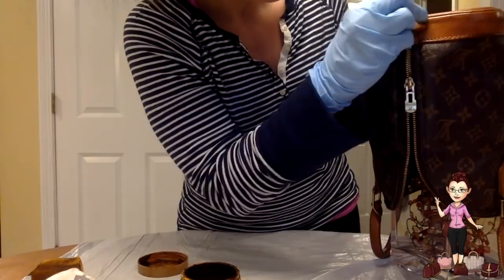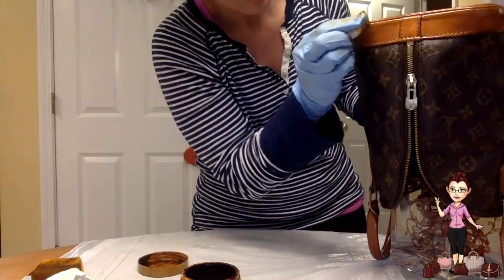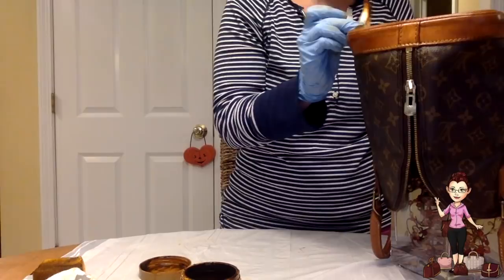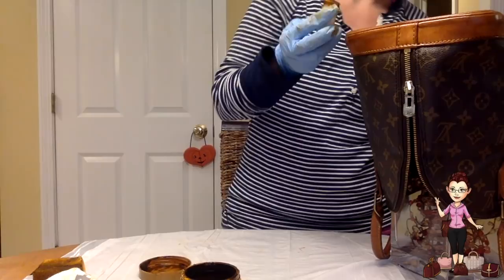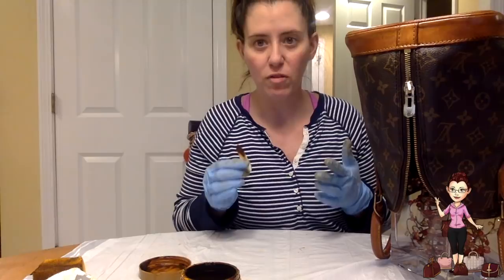I hope you can sort of tell it's starting to pick up a nice sheen from the Urad and starting to even out a little bit. Don't worry too much — if you make a little error, you're going to buff this out once it's dried. The instructions on Urad's website actually say there's no need to buff, but I always find it looks better if you buff it out. I always find the finish ends up just looking a little bit better after buffing, once it's completed.